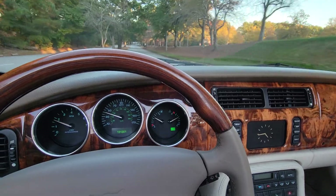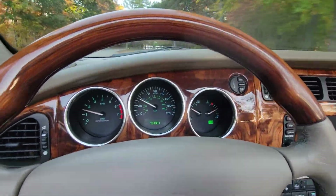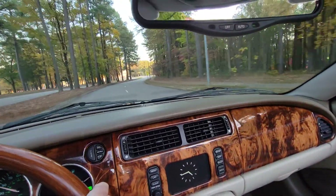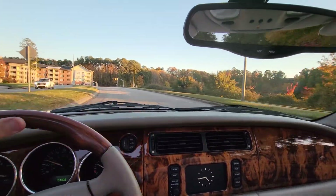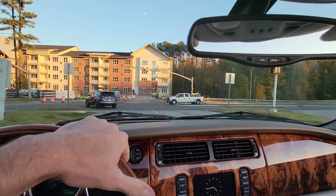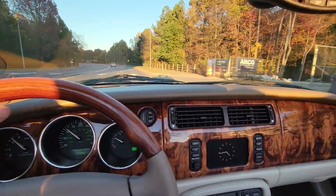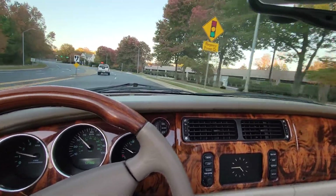I can no longer hide the mileage from you — you saw it already. One hundred thirty-one thousand, three hundred and one miles. As much as I try to hide it, you guys caught me. I don't understand how this car drives so well with 131,000 miles. The only answer is that whoever had this car was not afraid to drive it and took care of it. A car will only last as long as you take care of it. Love that supercharger.